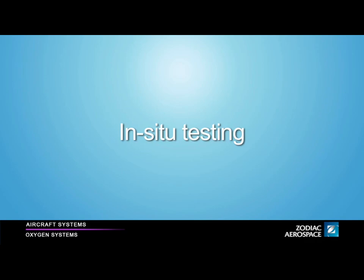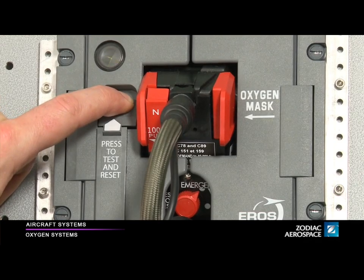In-situ testing. Before each flight, check that the system is operating properly. To do so, press and hold the Press to test and reset button on the stowage box.